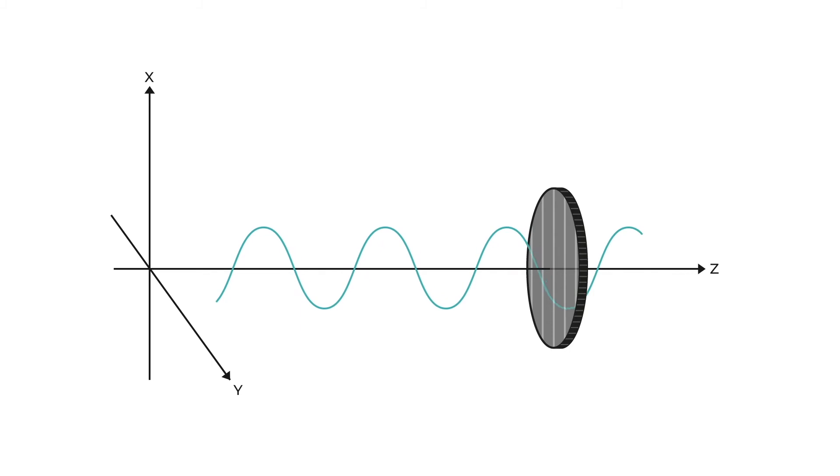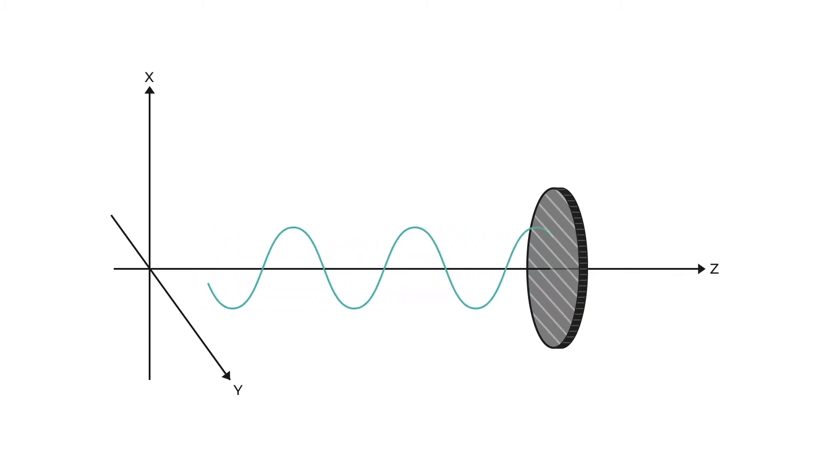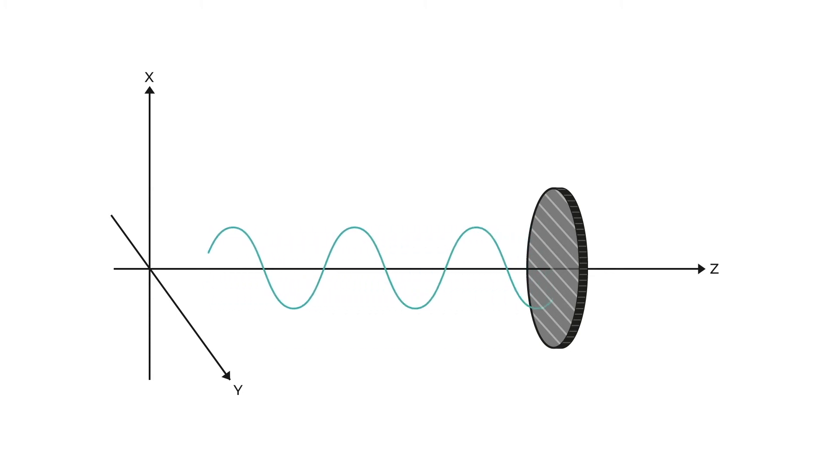But if we rotate the filter so that the bars are now horizontal and parallel with the Y axis, the light wave can no longer pass through, because the light wave is still vertical and the bars are horizontal. That is how polarised light is blocked from going through the filter and into your camera lens. Other light can be in different directions — in this case in the horizontal plane — and so that can pass through the filter. So polarised light is blocked, other light is not blocked, and that's what gives the effect of the glare being removed from your photos.